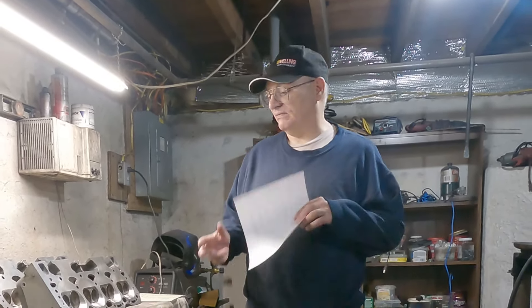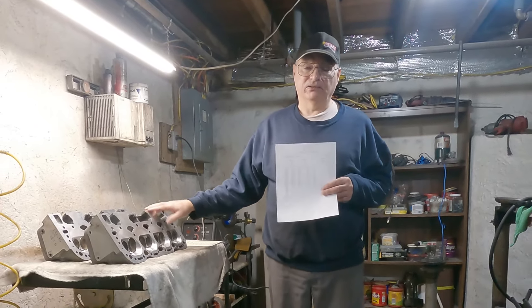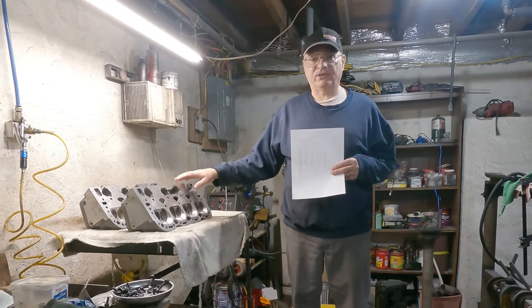Hello and welcome to ET Garage. Today's video is going to be about the flow numbers on these L98, little L98-113 heads, and how I got ripped off.